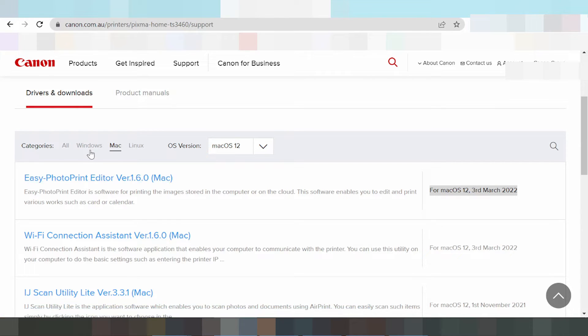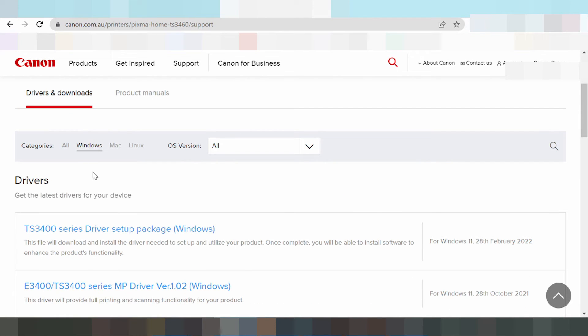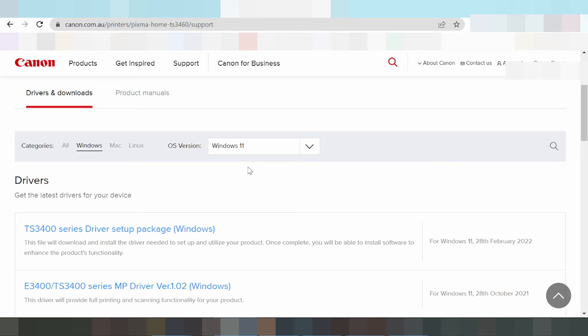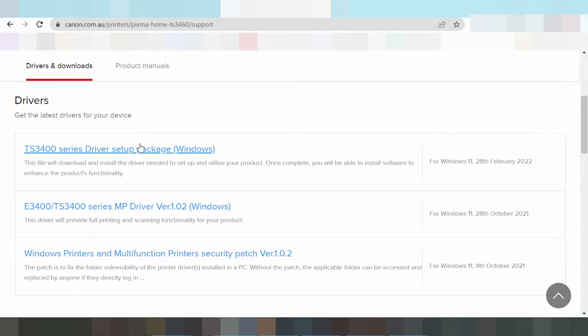Now for the Windows driver, look at the operating system version and click here. The options are Windows 11, Windows 8, Windows 8.1, and Windows 7. Windows Server is not supported. For this video, you need to download the driver for Windows 11. Select Windows 11, wait for the download, and wait for loading. This here is the serial driver setup package.